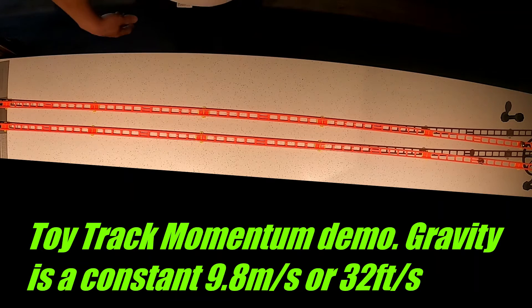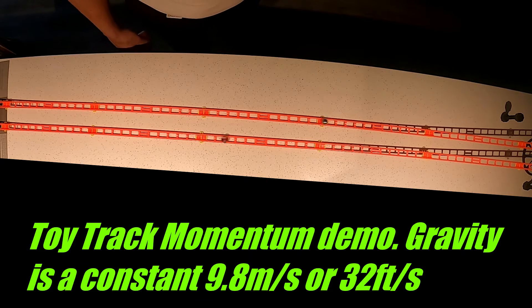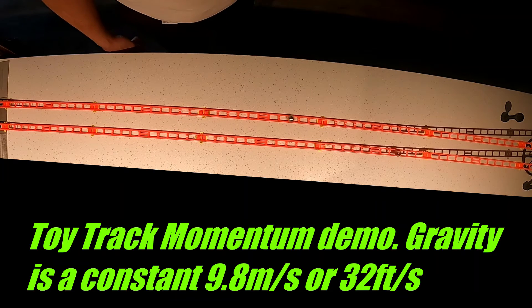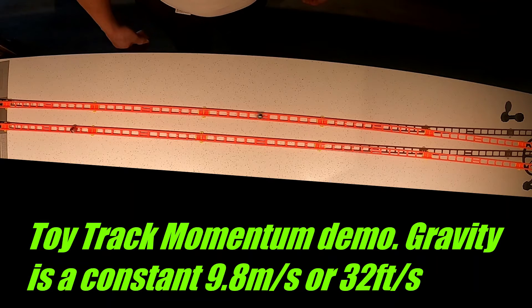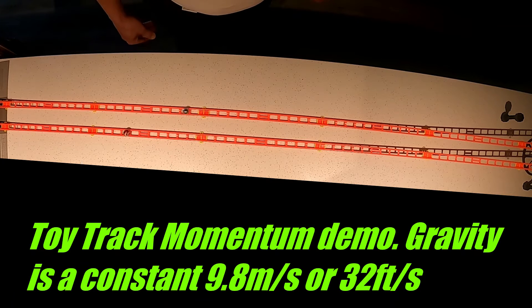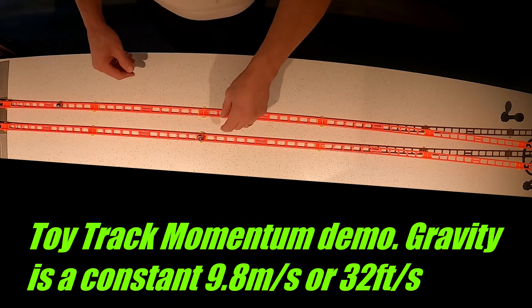The marble is a little bit heavier than the plastic ball, but you noticed how they both arrived into camera view at about the same time. Now the heavier steel ball is traversing the track down and back up, down and back up, and continues where the marble has stopped.